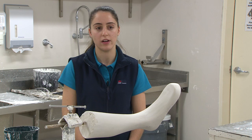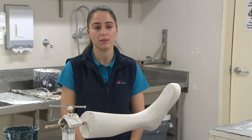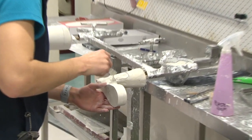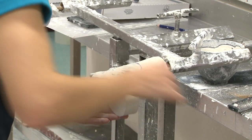Day-to-day as an orthotist, I tend to see patients that might need custom devices or prefabricated devices to be fit to them to achieve their goals. I'll attend multidisciplinary meetings, and also what's involved in custom work is doing a lot of tech work, like working on the plaster to be able to actually make the devices for people.